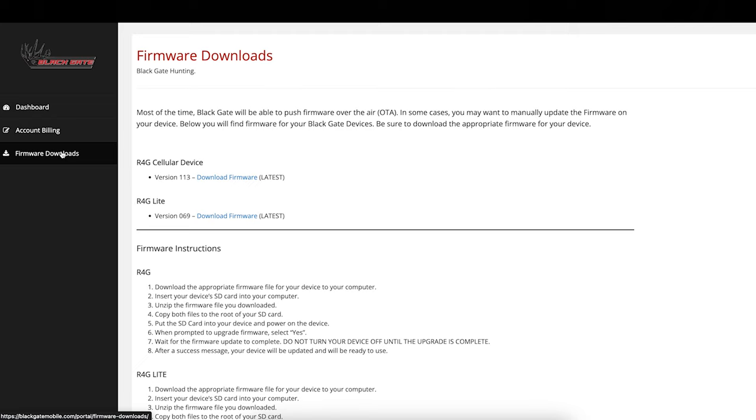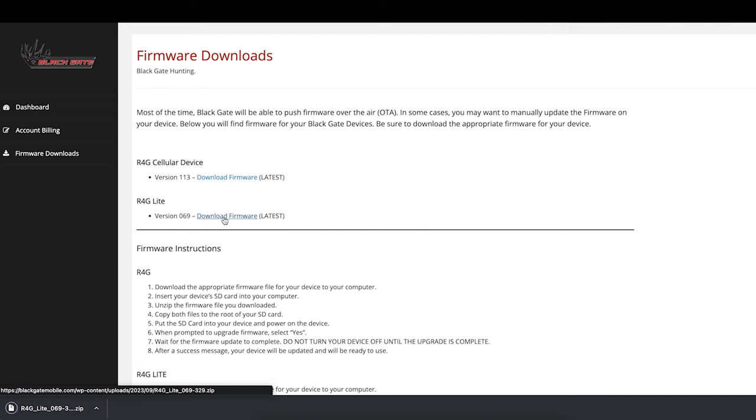This is where all the firmware downloads provided by Blackgate are located. You'll see options for R4G device and R4G Light devices — these are the latest stable firmware versions available. We're going to install the R4G Light firmware, which is version 0.6.9. Go ahead and click Download Firmware and wait for the firmware to download, then open up that file.